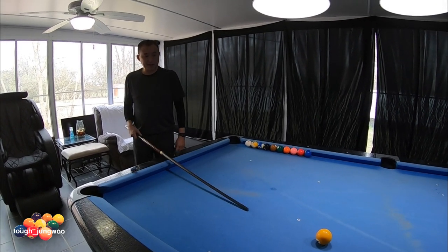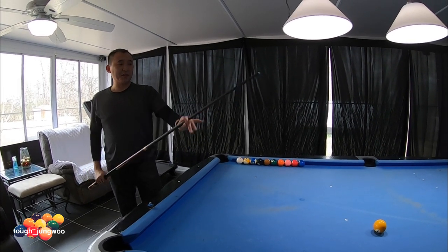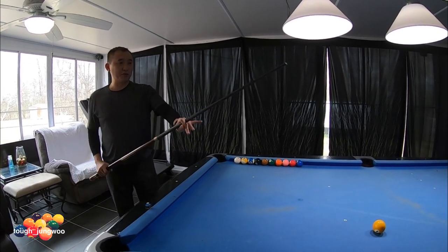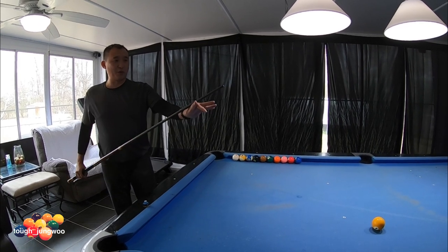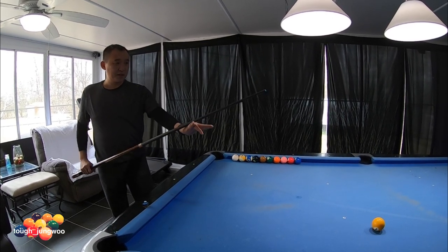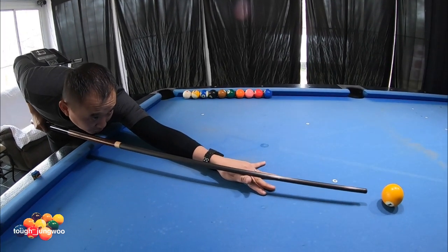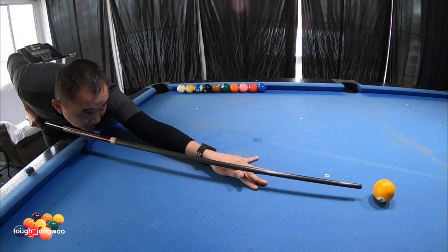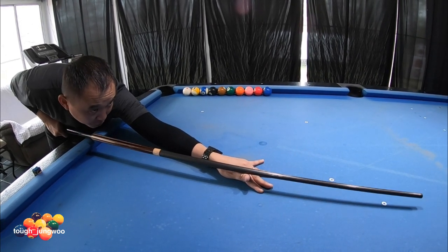Get to your stance and go down to your shot. The biggest thing is if you're going to use an open bridge, have it ready as an open bridge. So we're going to do an open bridge first — drop down to your shot, get into your open bridge, do your practice stroke and exaggerate the stroke.